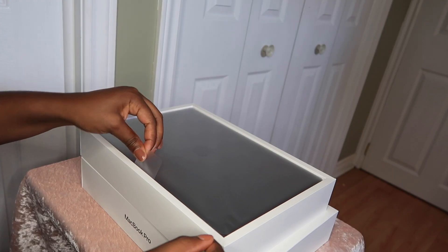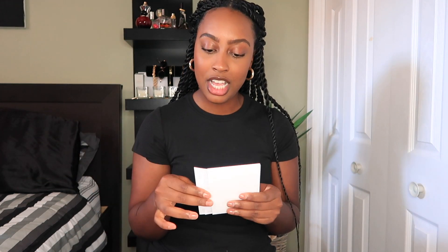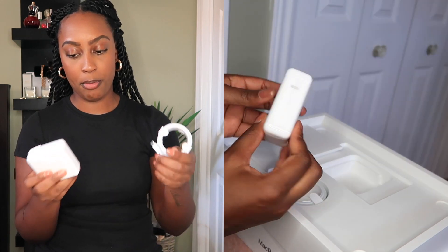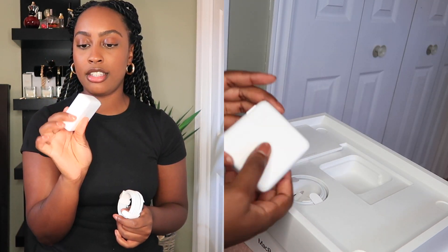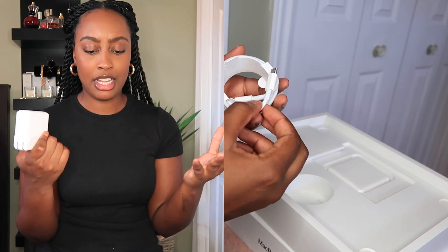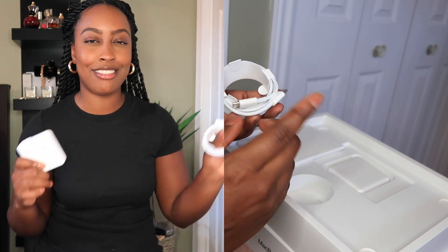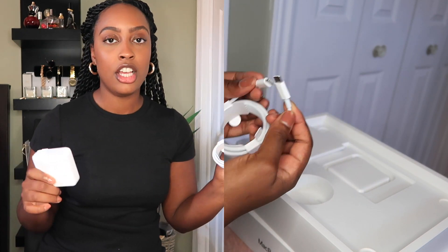I got it in Space Gray. It comes with this little pamphlet that honestly nobody really reads, but it's handy to keep around if you have questions. The first charging port is included — pretty much a battery pack. This battery pack is similar to my old MacBook Pro, which is really good, but it doesn't really make a difference because I can't even use my old charger with this one.